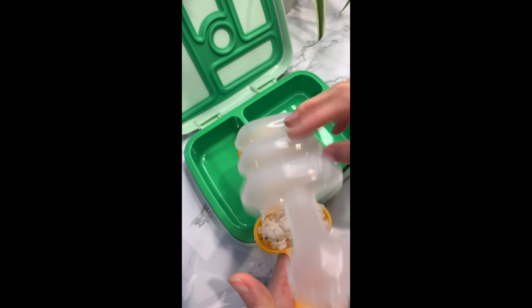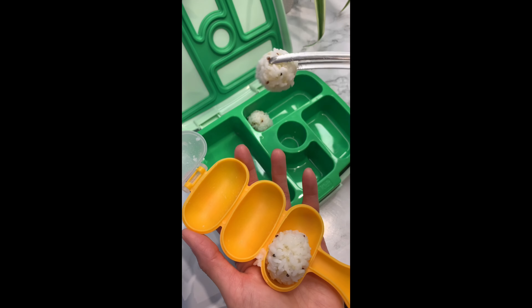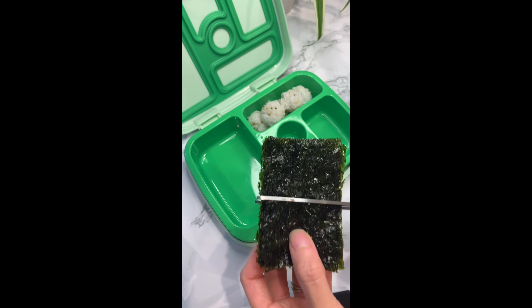I started warming up some chicken karaage in the oven. I made some rice balls with black sesame and added some seaweed.